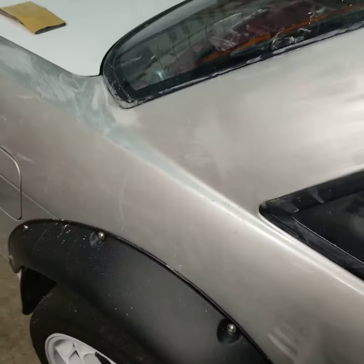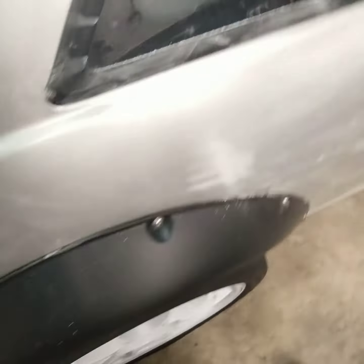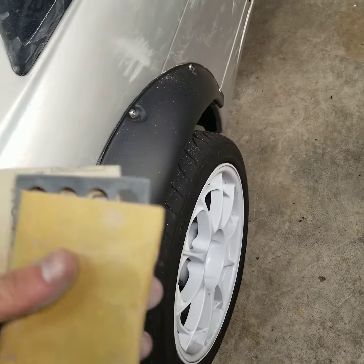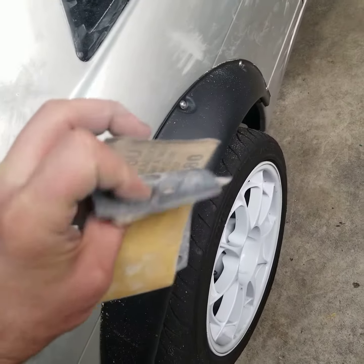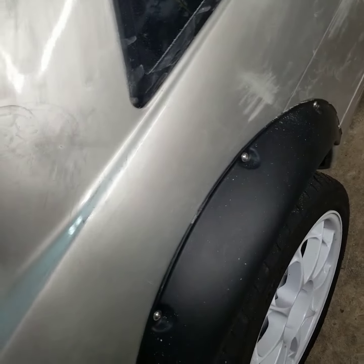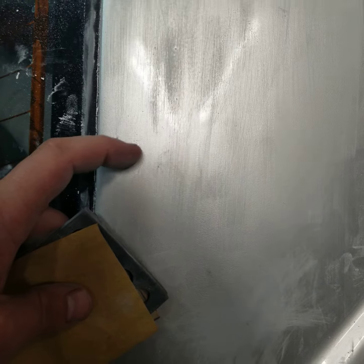Hello everyone, wanted to shoot a quick video on how I prep my car for paint. The best way I found is to use your hand and feel with your fingernails — you get these little spots like a sand mark. I got a 180 grit with a little foam block, and this is what I like to go over.